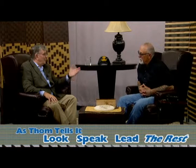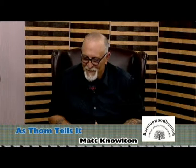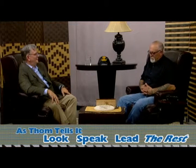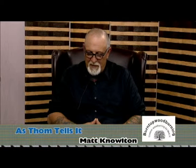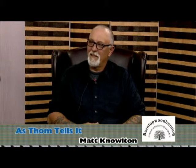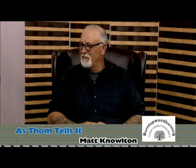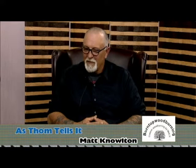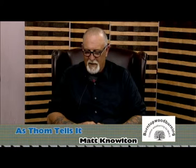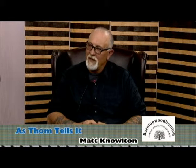You can also do wood burning for camping stuff. I've done a lot of camping signs. I've made one for our own camper — it says 'Mr. and Mrs. K's Hideaway.' It's got a palm tree for my wife and a silhouette of a motorcycle for me. I've had a lot of people at our campground come and order different signs for their campers.